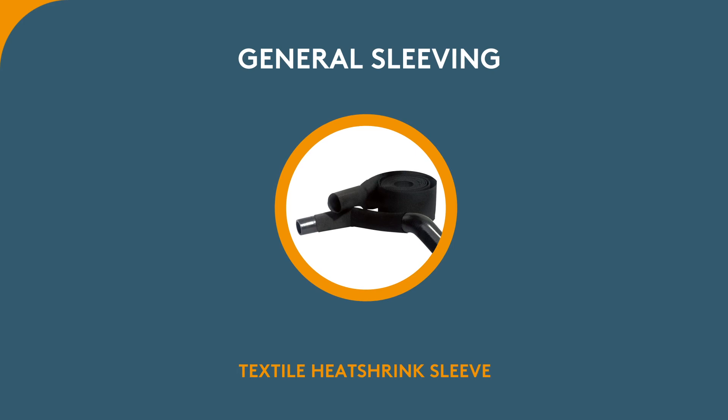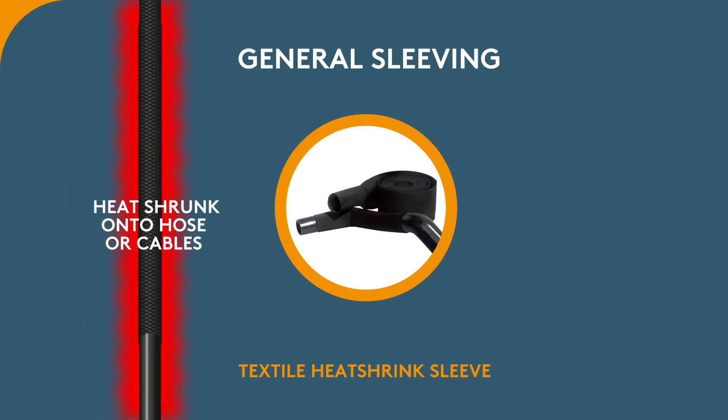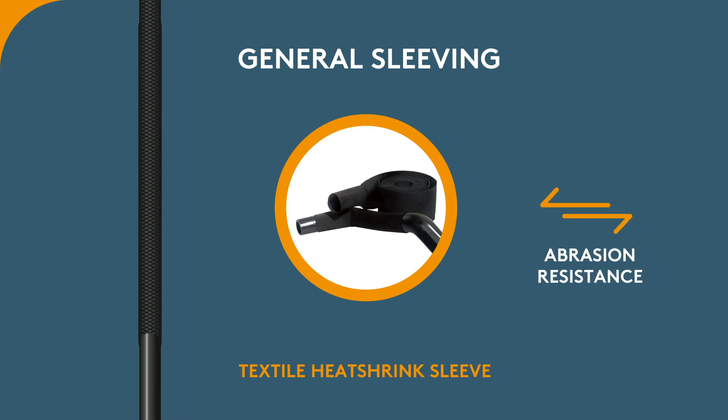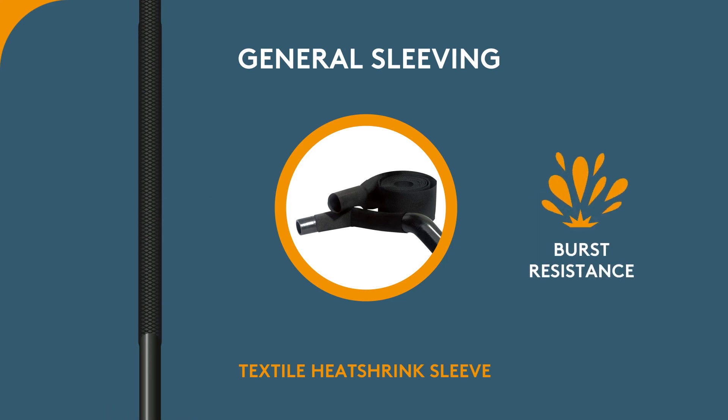The Textile Heat Shrink Sleeve can be heat shrunk onto hoses or cables. It provides more abrasion resistance than typical heat shrink tubing and provides burst resistance when shrunk onto hoses.